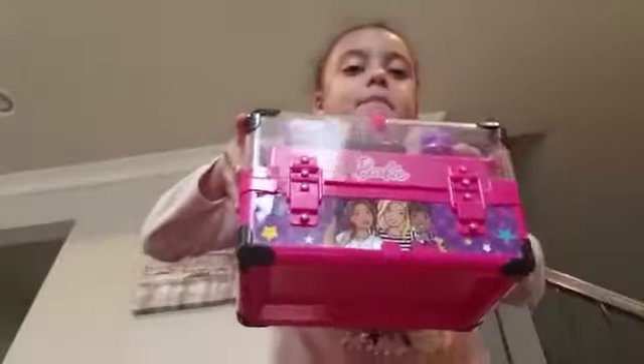Today I'm going to be doing a makeup tutorial. Here's my box — it has all types of makeup and makeup tutorials in here, and I'm going to show you all of them today.